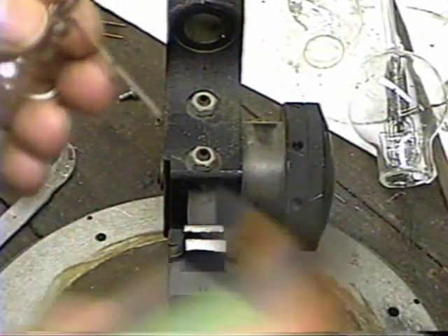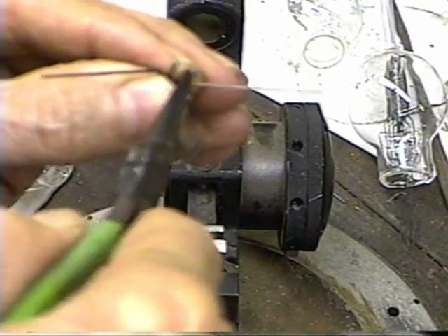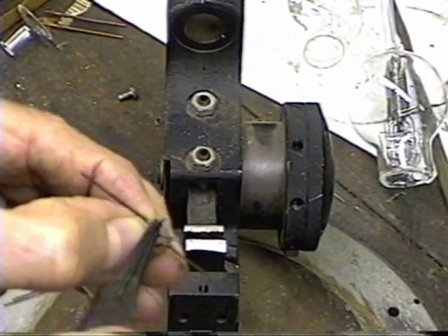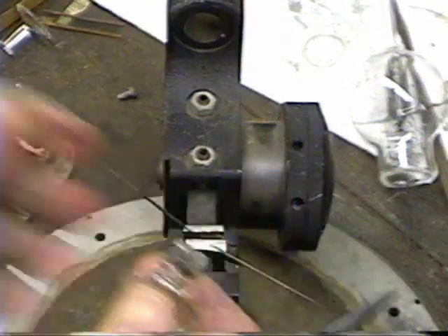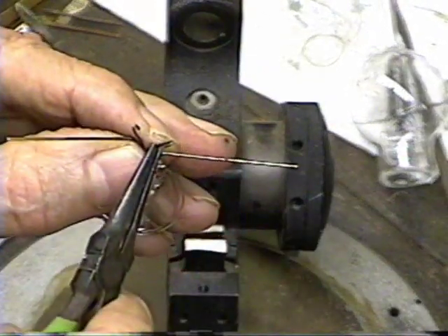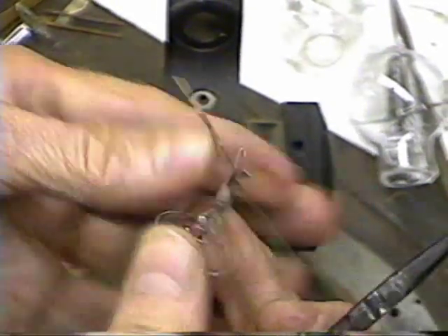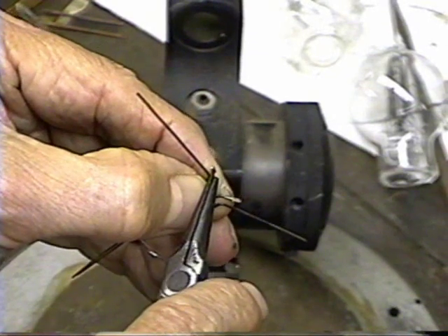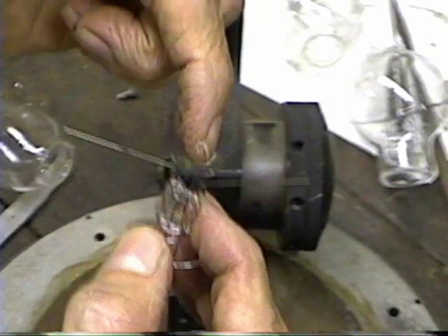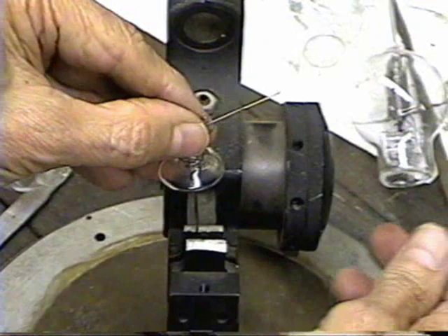Now I'm going to bend these wires out into position, maybe a little bit more even, being very careful not to put stress on the glass. Now that has got them into position, and we're just going to have a loop of filament wire that'll just come up over the top of it there. I'll clamp it in the vise here.